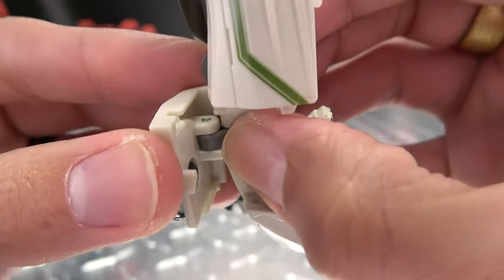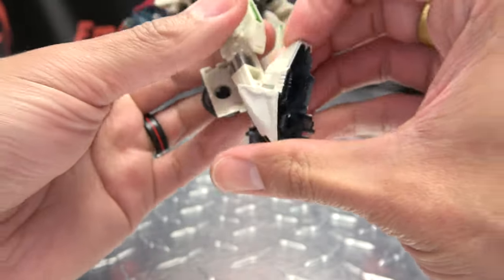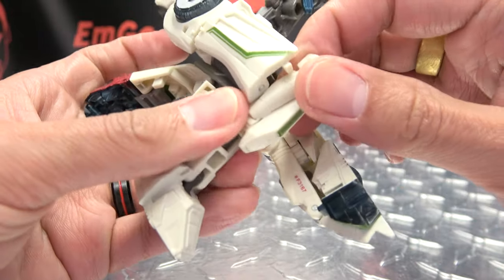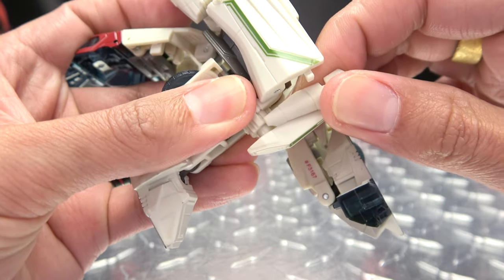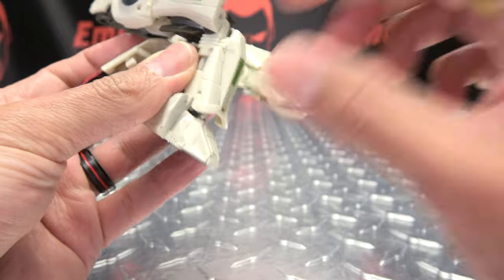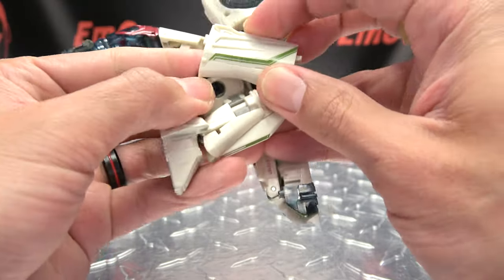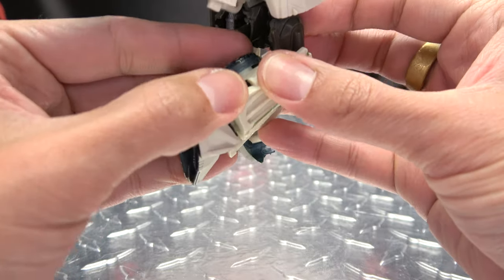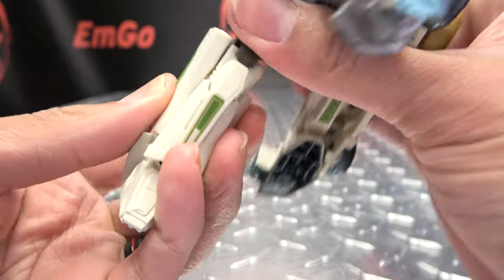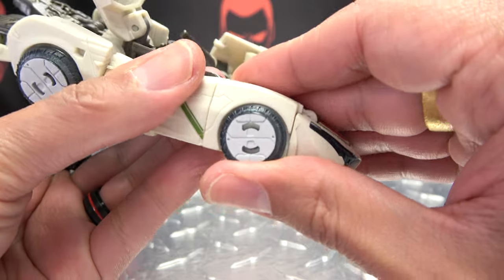Split the leg, and this is just going to swing back on a hinge here. You want to make sure that this is kind of folded in like that, and you can bring this all the way over. Bring the foot down. Again, you want to bend the knee, pull this shin piece out, bring that in, push that in, and then bring that down. There's a little notch that will sit in right there. Straighten the leg out — there you have the leg all done.